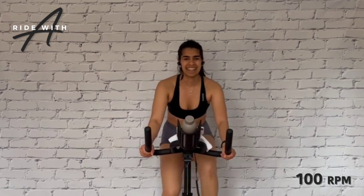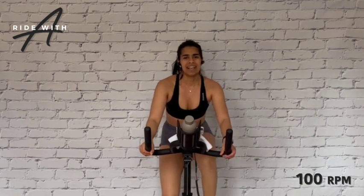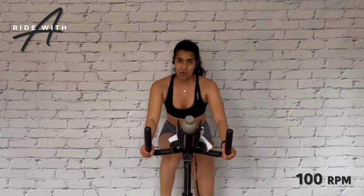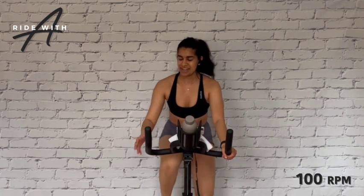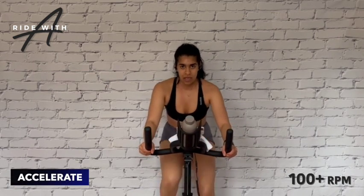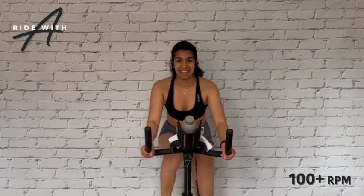I think we're ready for another gear change, bringing it up to a 5 out of 10 — a little heavier, harder to push, but that's okay, that's what we want right now. Approaching that part of the warm-up where we get to accelerate. When the rhythm kicks back in, take it above 100 RPM — or you can stay on the beat. Starting to feel warm, heart rate is definitely lifting, approaching the base of our first hill.